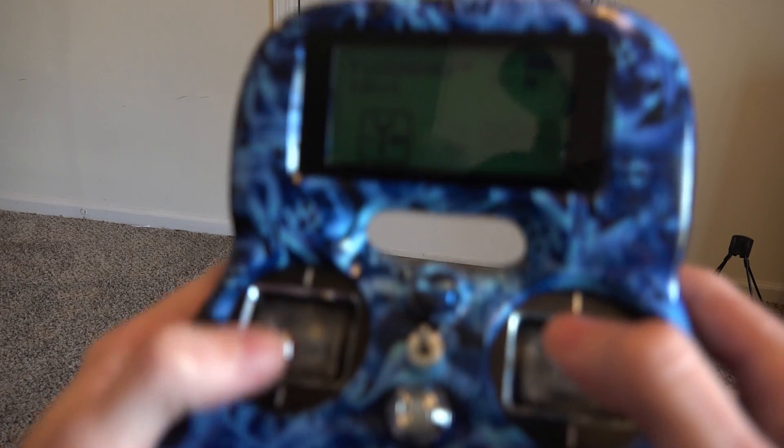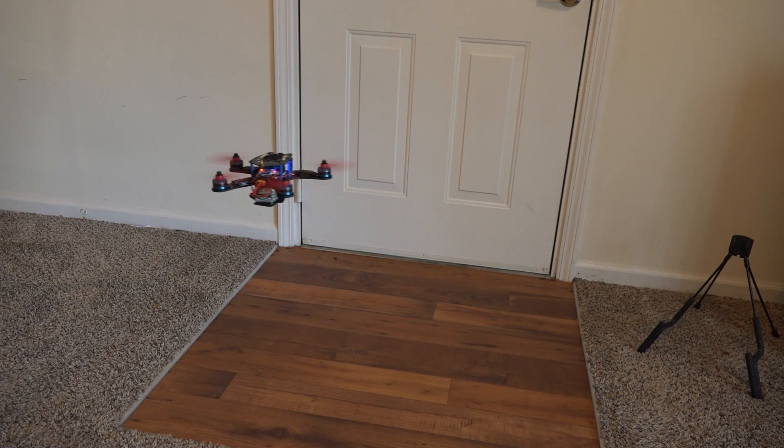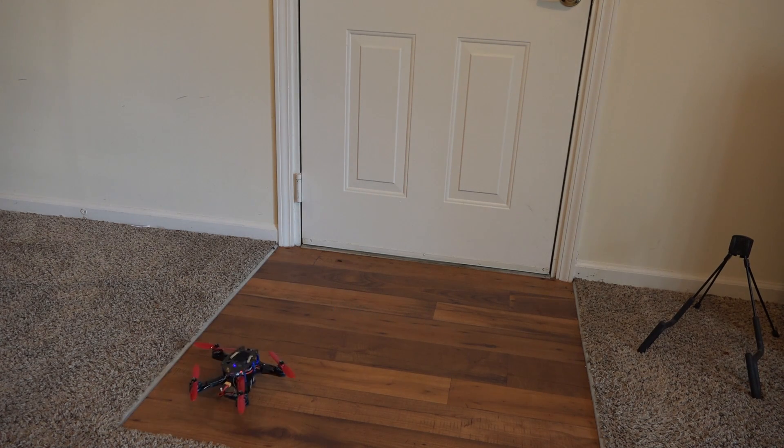It's drifting to the right a little bit — okay, that's good enough for me. You can get it better than that, but just know that you will always have some drift. Even if you calibrate indoors with no wind, the second you go outside with a slight breeze you'll get drift. The only way to absolutely eliminate drift is to build a GPS multirotor, which uses a combination of the barometer, GPS satellites, and other systems to hold position.